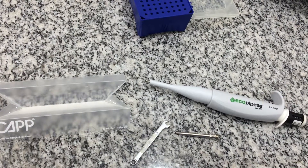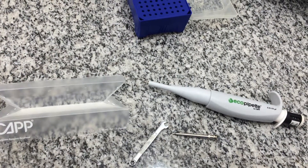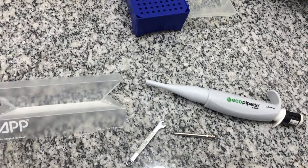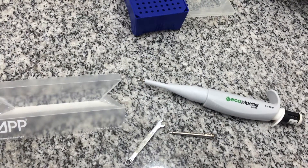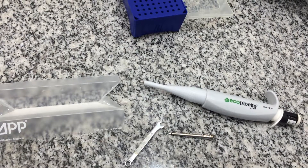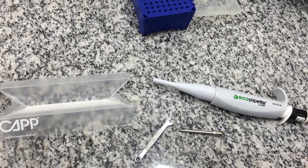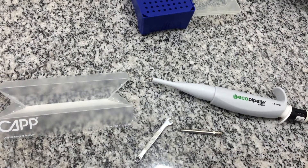If the pipette is leaking or not aspirating any liquid, you must be sure that the problem is on the pipette and not on the pipette tip being used. Test the pipette with KAPEXPEL low retention tips. If the problem continues, you may conclude that one of the sealing areas might be worn.